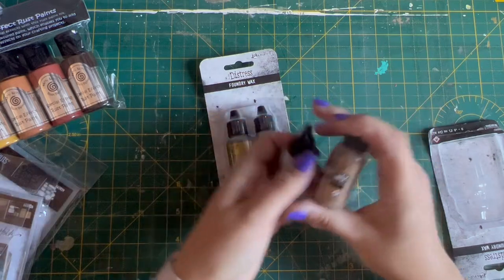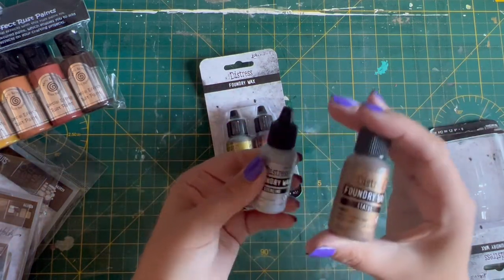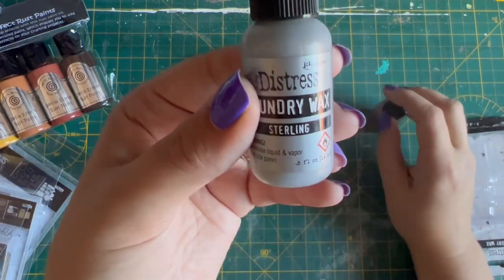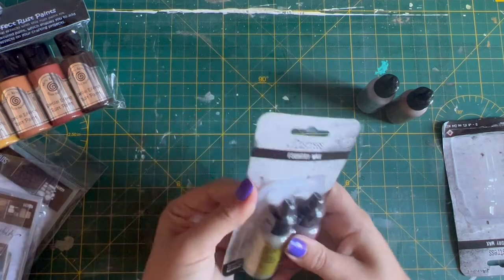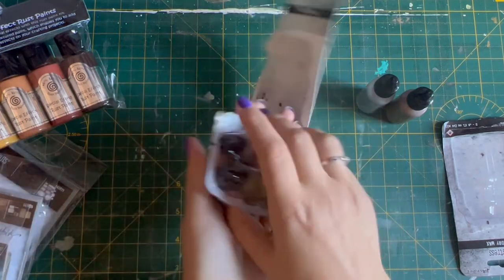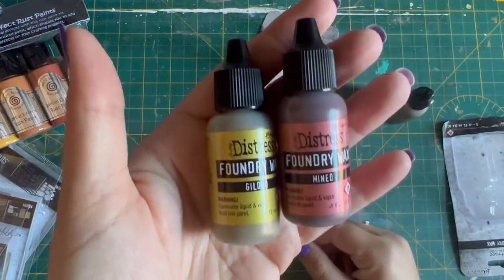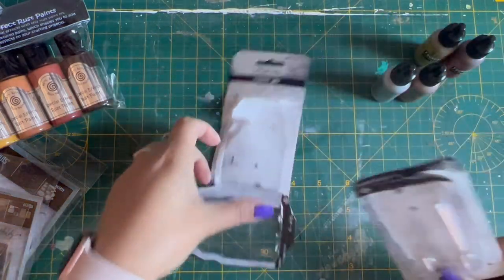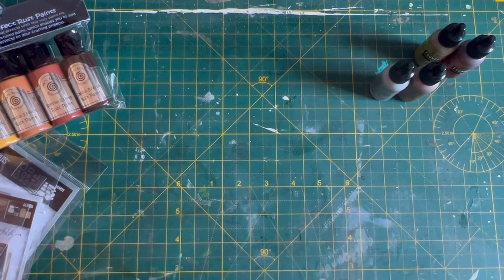We've got four of them. I don't know how many they do — I don't know if it's just two sets of two — but we've got Statue, Sterling, and then we've got Mined and Gilded. I just really like the look of these and I like the autumnal colour. So I'm pleased about those. They will be used shortly.